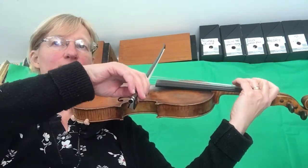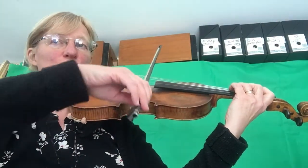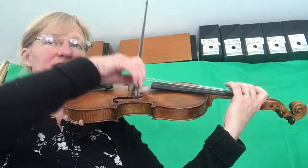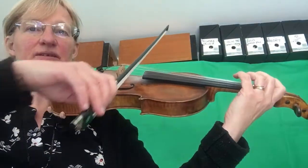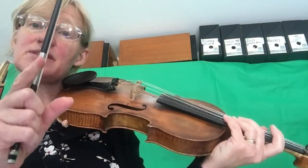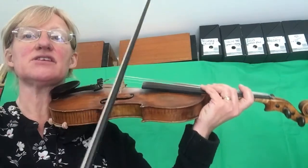One, two, three, four. Short, short, short, short, long, long. And here do a retake. We're aiming for the long crotchets, using as much bow as you can at the moment. If we get it faster then maybe you'd have to make them slightly shorter, but at the moment just do it slowly and use lots of full bows.